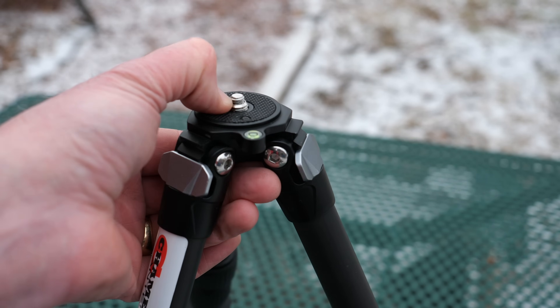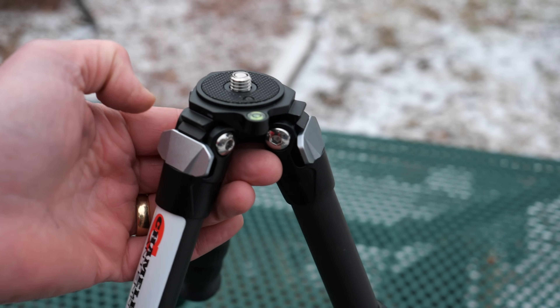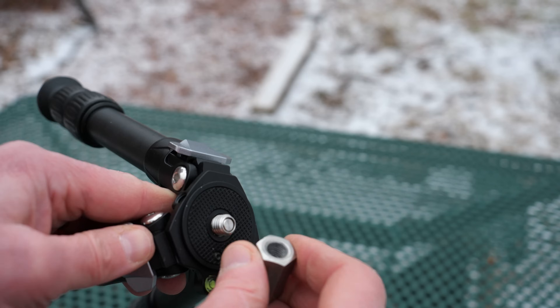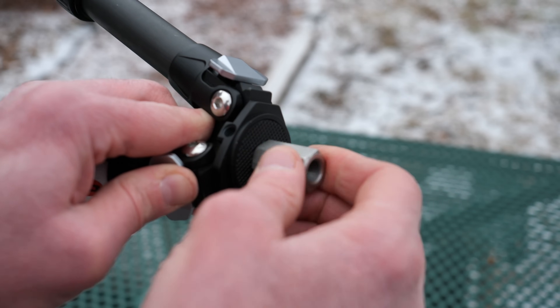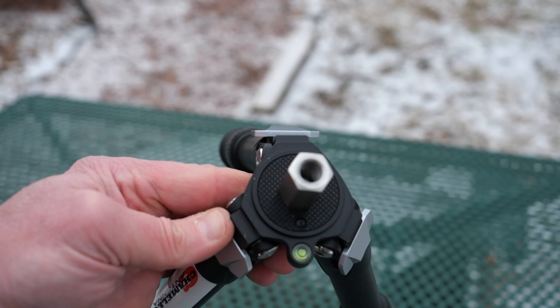This tripod has a 3/8 by 16 coarse thread and a 1/4-inch male thread — these are standard tripod threads. The PRV also comes with a 1/4-inch to 3/8-inch fine thread or 24-thread adapter. You can use that adapter to mount the Chameleon PRV to the Chameleon tripod or any other tripod you wish to use.